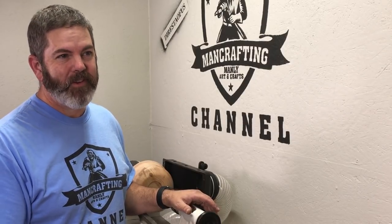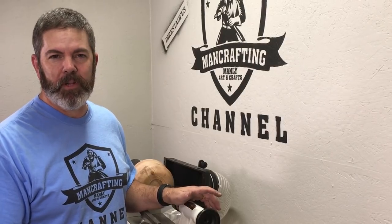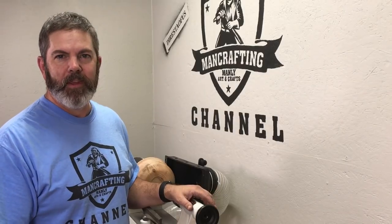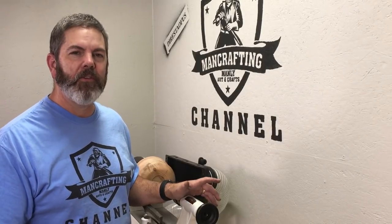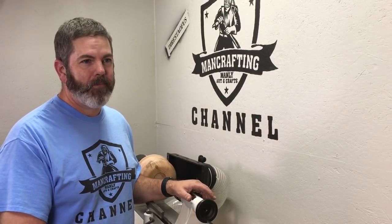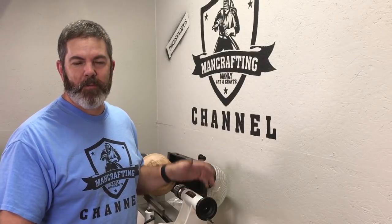I hope this taught you something — it taught me something. Don't put things off. Jump in, and if it's too big for you to do yourself, you can always get help. But if you haven't even started it, you don't even know if it's going to be hard. Thanks for watching. I hope you're having a great day. Please like, comment, and subscribe.